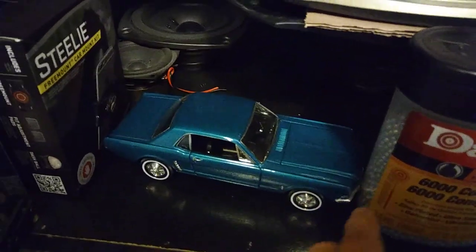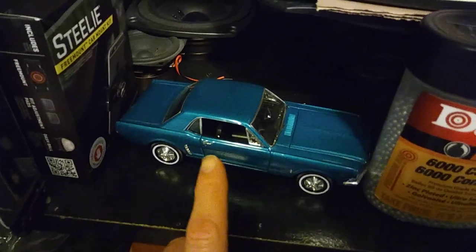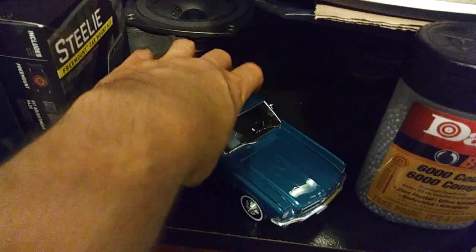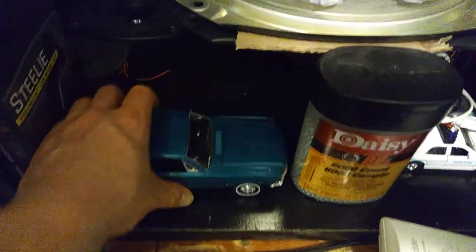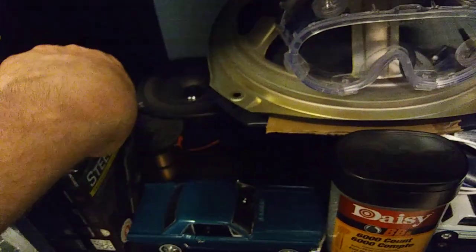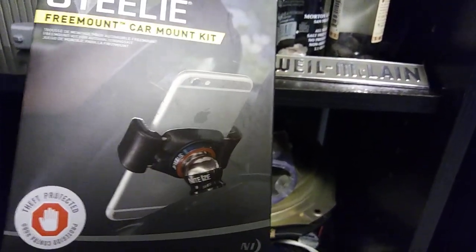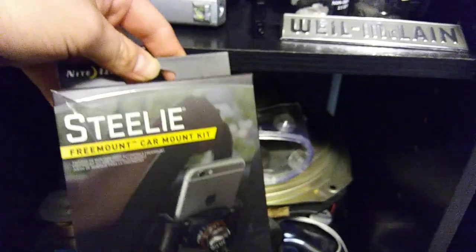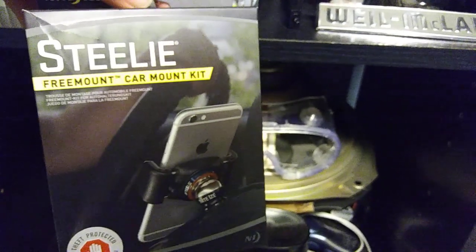My dad had this exact car in the exact color — mags and such. I just picked this up, it was a cheap toy from Rite Aid. Now I'm looking to put this in the car for my phone. Look at that, it's really cool — you can move it anywhere you want, but it needs to be below 70 degrees in the car and it's been up in the hundreds, at least 140. That's not good.